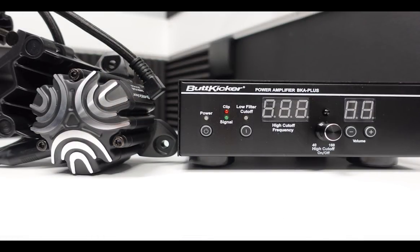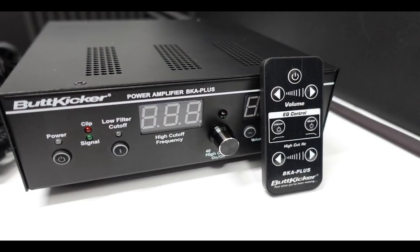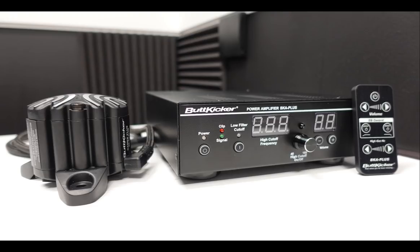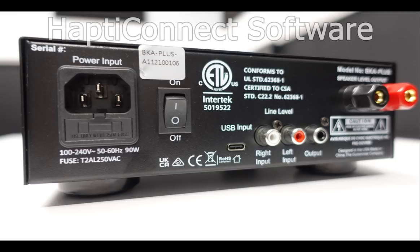Quick rundown of features of the ButtKicker Gamer Plus: it's one of three new offerings for 2022 from ButtKicker, joining the Gamer Pro and the Haptic Connect software — the next evolution beyond the Gamer 2 units that are so popular. Both the Gamer Plus and Gamer Pro models are tactile transducers, meaning they take the sounds of your games and turn the low-end frequencies into vibrations. The unit works equally well for sim racing, flight sims, first-person shooters, role-playing games, movies, or anything else you'd want to feel rather than just hear.